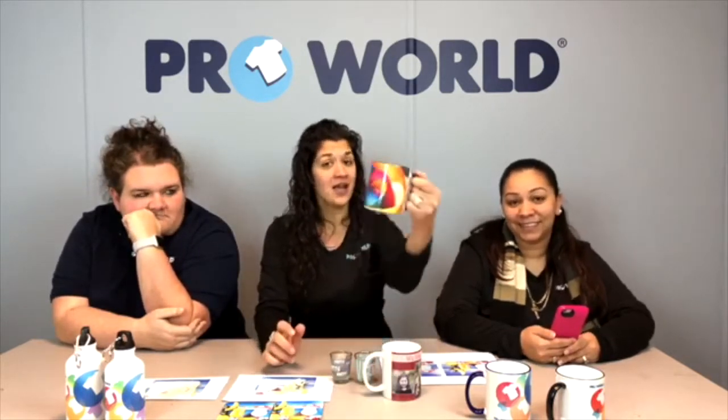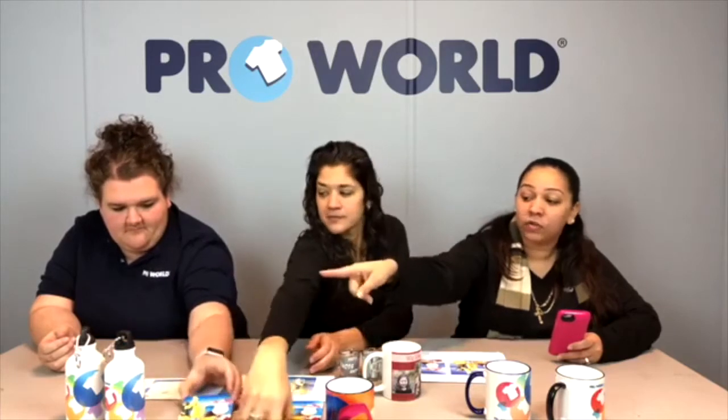How many of you watching right now have sublimation equipment? Go ahead and throw in some likes or raise your virtual hand. Even if you don't have the equipment yet but would like to, we want to show you what's involved. We're not physically pressing anything today, but we'll show you tips and tricks to get a great product every time. As for heat presses, it depends on what you're pressing — we use a mug press or a 3D vacuum press for different products.